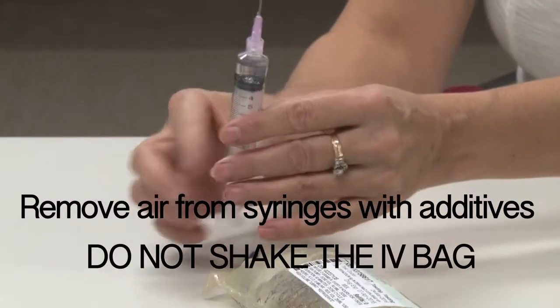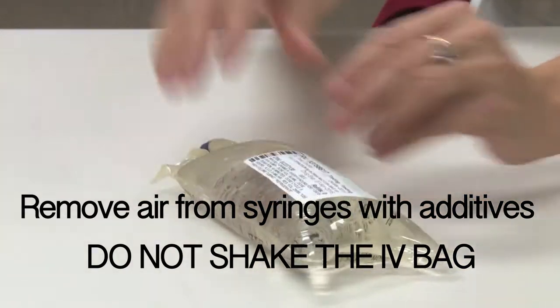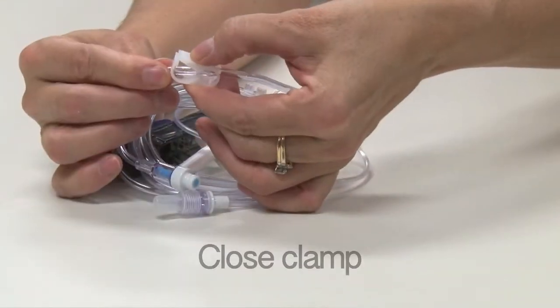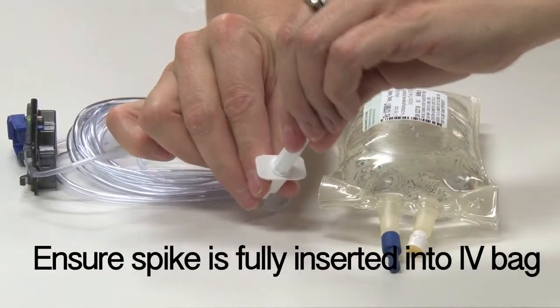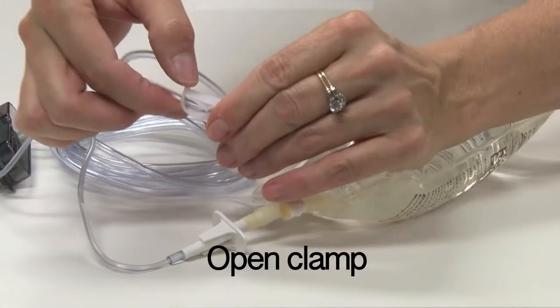Remove all air from the syringes prior to adding the solution to the IV bag. You can invert the bag or gently rock it — never shake the bag, as that will create additional bubbles. Close the clamp on the tubing set prior to spiking the IV bag. With the bevel up, spike the bag ensuring the spike is fully inserted into the port of the IV bag, then open the clamp.